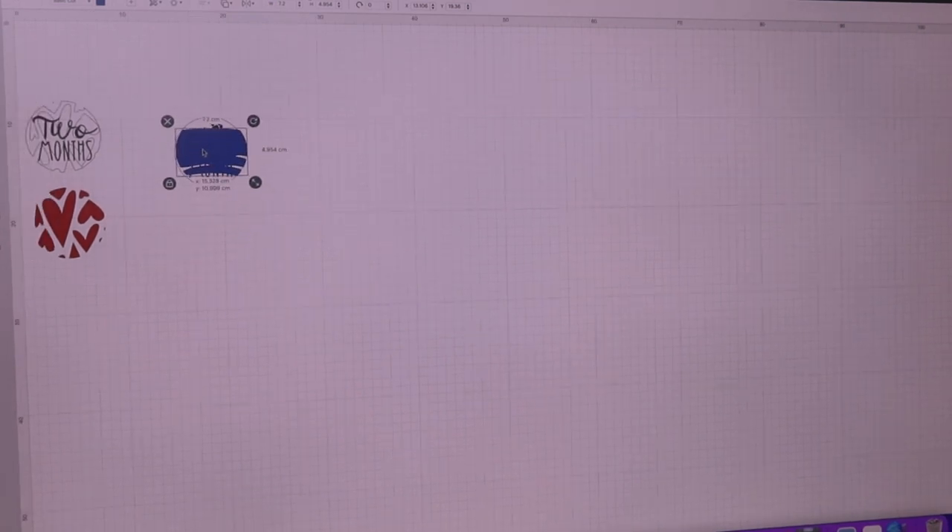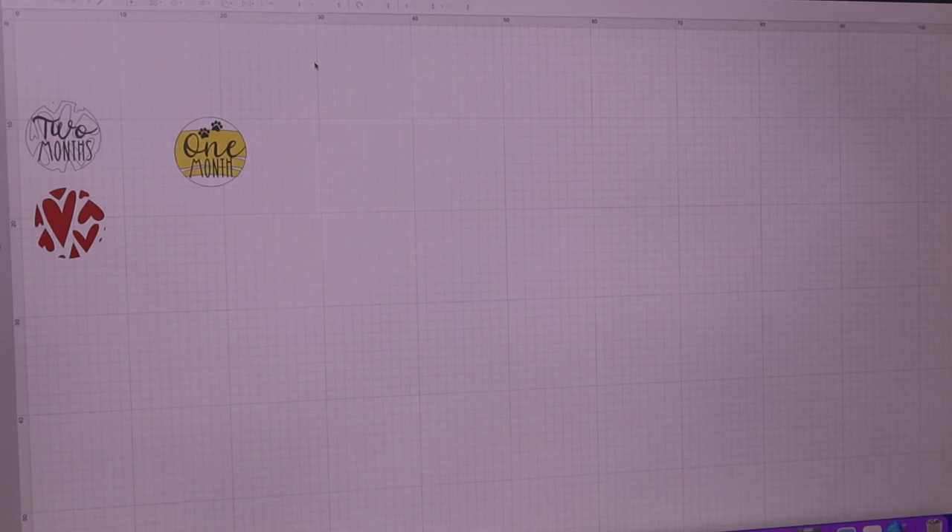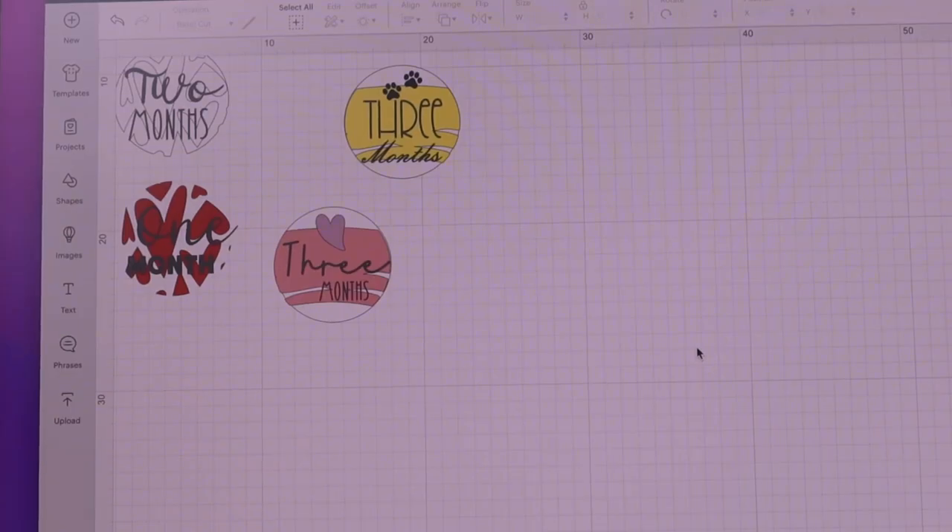Let's just see what that looks like if I pop it in there and send it to the back. I'll change the colour of that — I want a goldy colour. I'll pop that in there. That looks pretty cool. I like that. I've got all my designs ready and this is what I'm going to have a go at making.